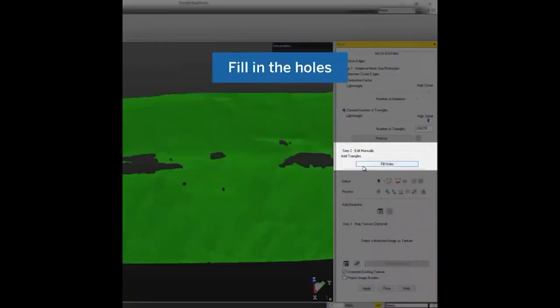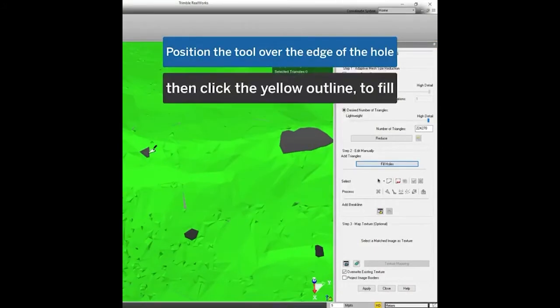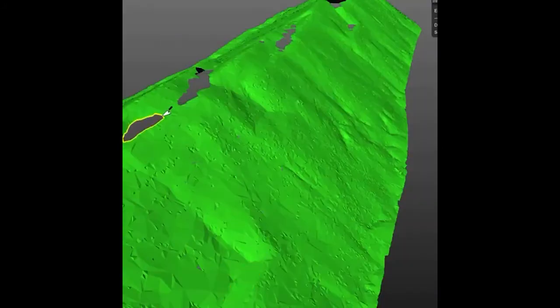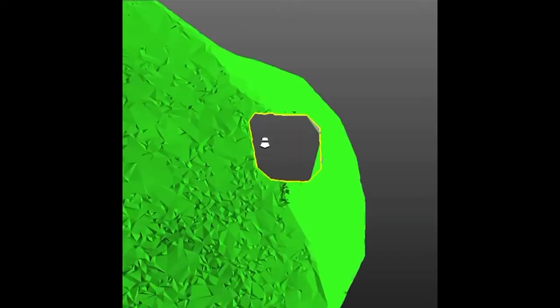Click on the Fill Holes button, then position your mouse onto the edge of the hole and click when you see the yellow outline. Reelworks will automatically retain the shape of your mesh while filling.